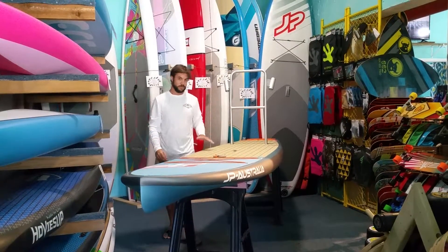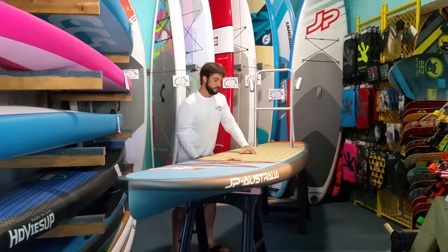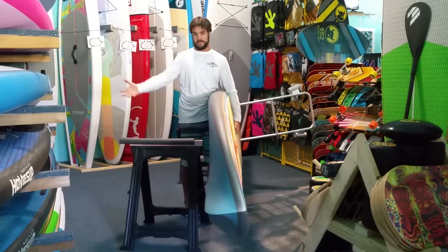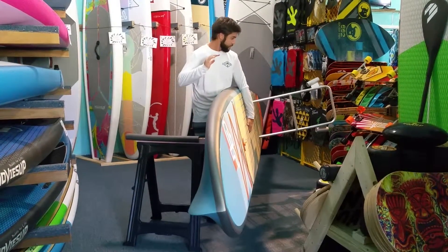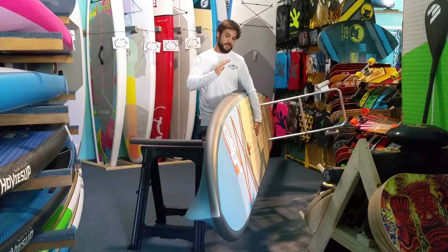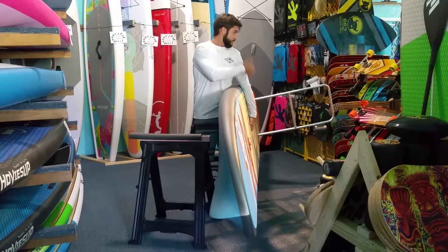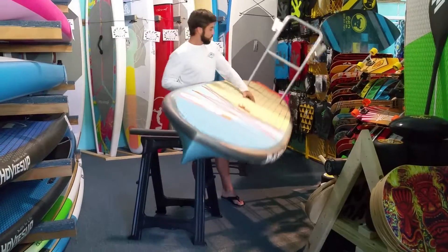I think the coolest part about having the fishing rack screwed into the board is that you can carry the board with the rack in it and not have to worry about it falling out. It leaves your other arm free to carry the cooler, your paddle, or whatever else you're going to bring along. Something else that's a good benefit is in the event that you ever flip the board over — it doesn't happen very often, but I have heard of it happening — the fishing rod holder is not going to fall out. That's pretty cool too.